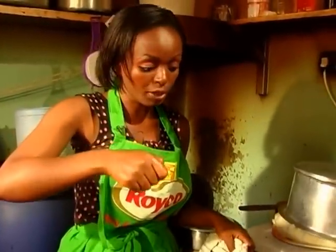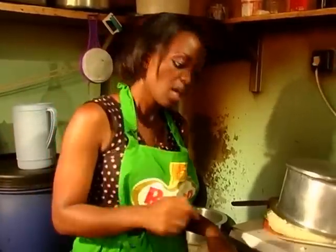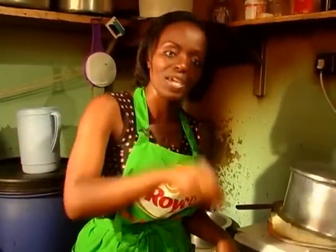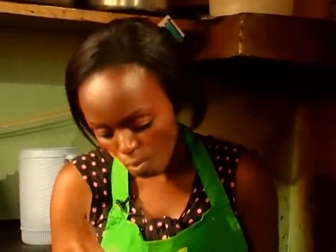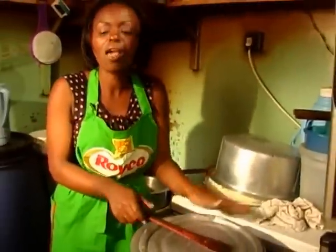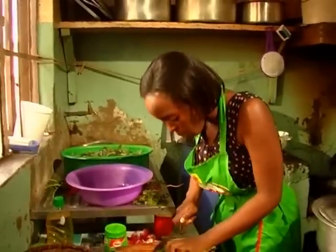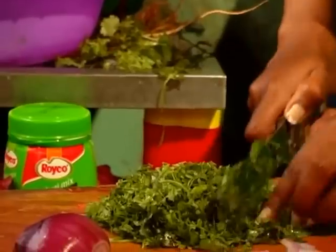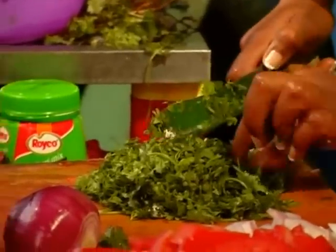Our matumbo is almost ready. Some people prefer to put the coriander first when you're frying the onions, but I prefer to put it last. When I turn the fire off and put the coriander in, then cover the sufuria — that scent of coriander remains with the food. My matumbo is ready in less than eight minutes because it was already boiled. Put off the fire, cover with the lid, then chop the coriander small.